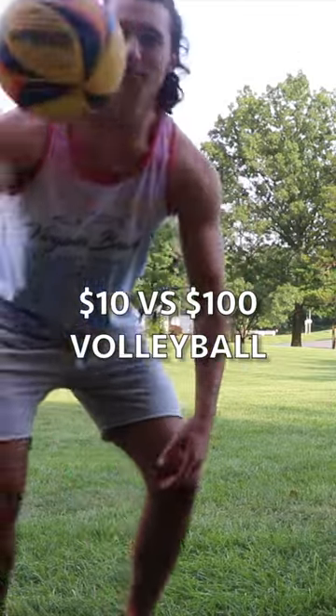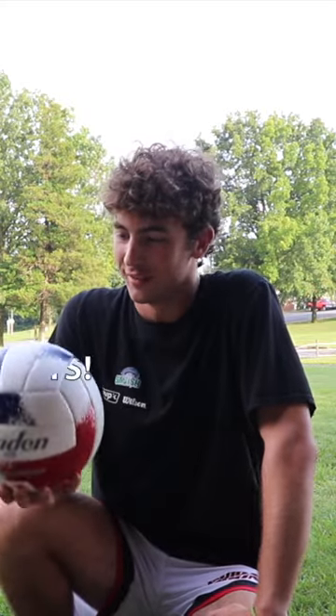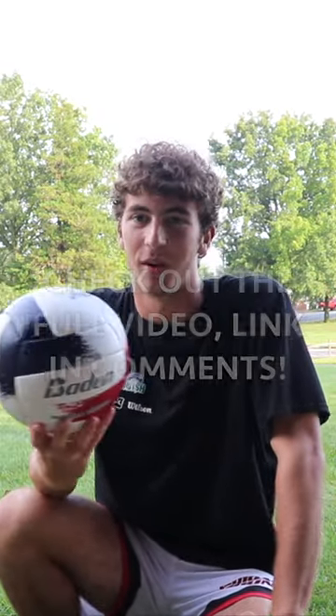I'll let Ryan pretty much handle this part. What are your thoughts on how it fell and how it's playing? Passing-wise for both of them, it's hard to tell a huge difference.